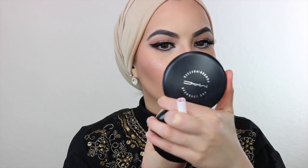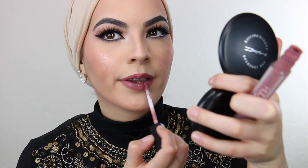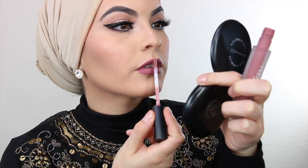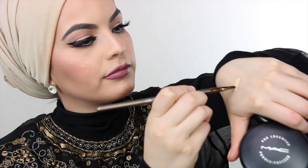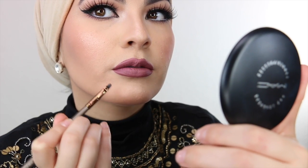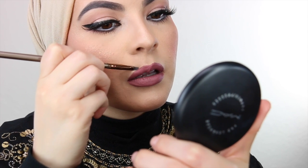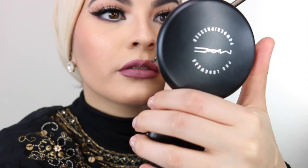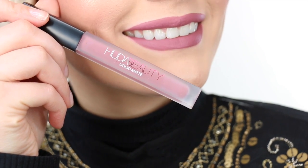Moving on to the lips — this liner is from Colourpop, I'm just going to line my lips. And this one right here is from Huda Beauty. I'll name everything that I used today in the description box below, so just make sure to check it out if you have any questions on the products. Now I'm going to outline my lips with this really thin brush using my concealer from Urban Decay, lightly outlining my lips to make sure there are no rough edges and to make the lipstick pop a little bit more. Look at this color — so beautiful!